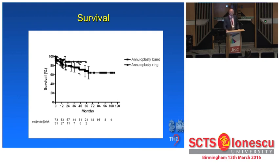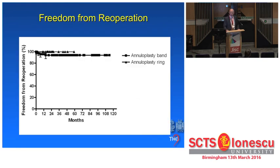In survival, we now have longer follow-up. Some patients did die. Survival was not significantly different, and freedom from re-operation — as one of the hard endpoints — was excellent in both groups.